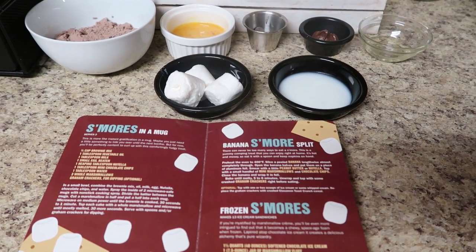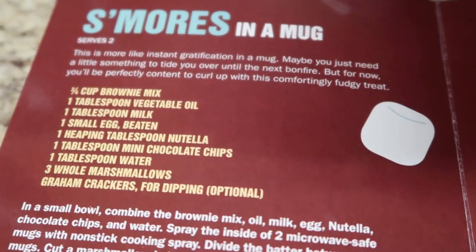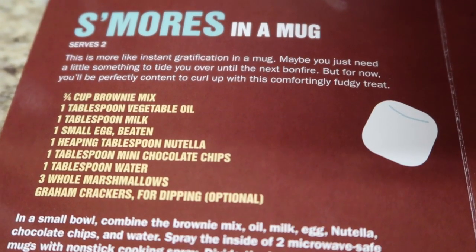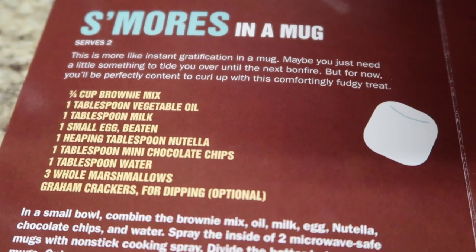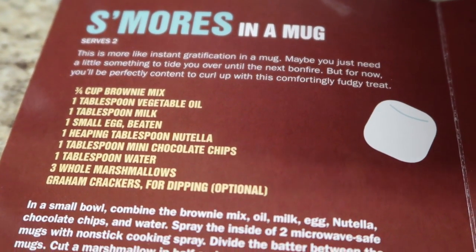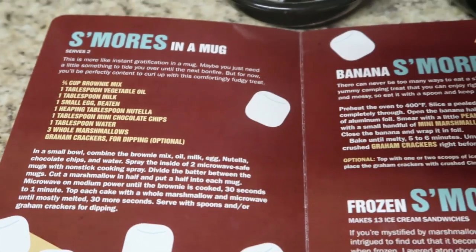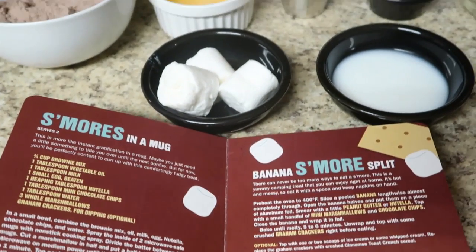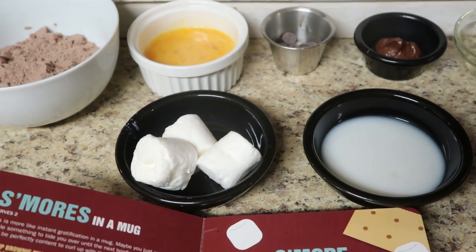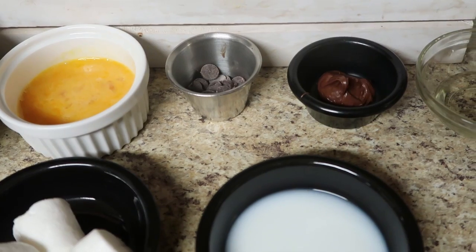We're going to finish out with our last s'mores hack — it's like those cake-in-a-cup recipes, but doing s'mores. This says it's more like instant gratification in a mug. Maybe you just need a little something to tide you over until the next bonfire, but for now you'll be perfectly content to curl up with this comforting fudgy treat. We're essentially making s'mores cake in a mug. Although I had to buy a bunch of different things to make this, the recipe makes two mugs, so I'd be able to do this a bunch of times.